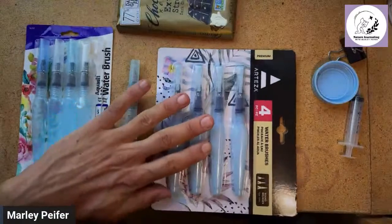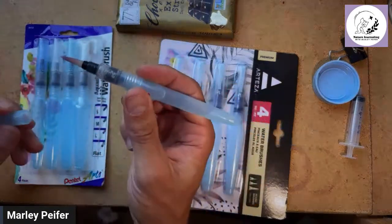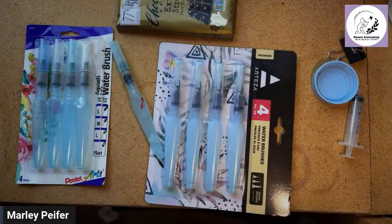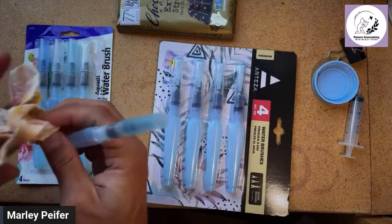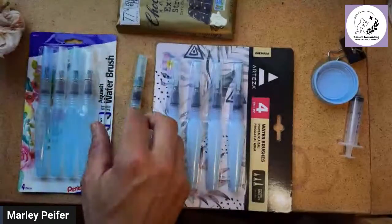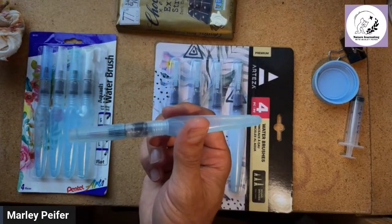Hi everybody! Tonight we're going to do a comparison because for the last 10 years I've been using this water brush right here for everything. Today for the first time I'm going to try a different brand and do a side-by-side comparison, because how can you talk about something being the best when you haven't actually tried the rest?